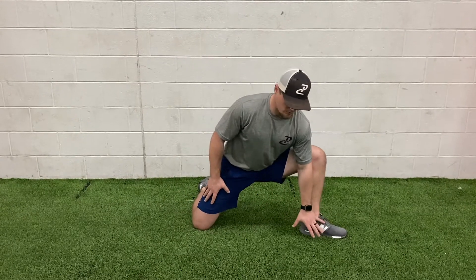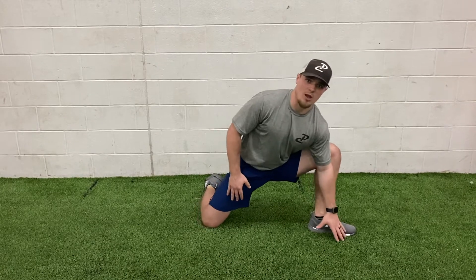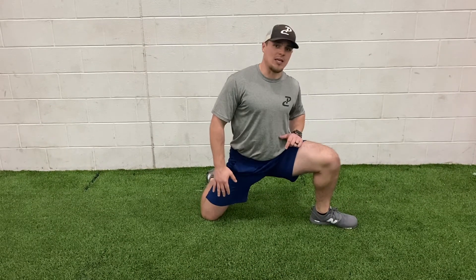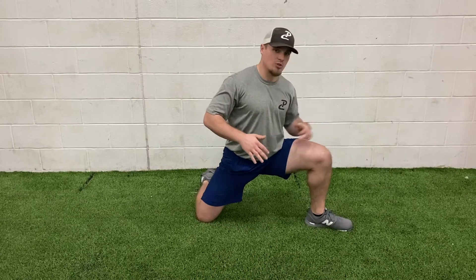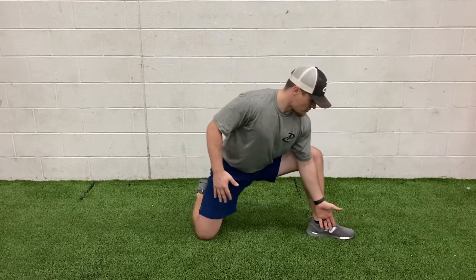I'm going to open up that adductor region, and then I'm going to reach down and put my hand inside of my ankle, making sure that my knee is tracking over my toe and not coming in. You don't want to let my knee track way inside of the toe — you want to make sure that whenever I'm rocking side to side, my knee is staying directly over my toe.